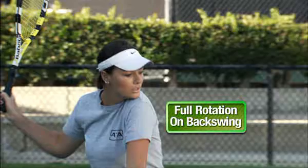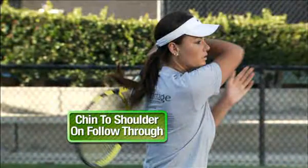Nice full shoulder turn back and nice still head on the follow through.